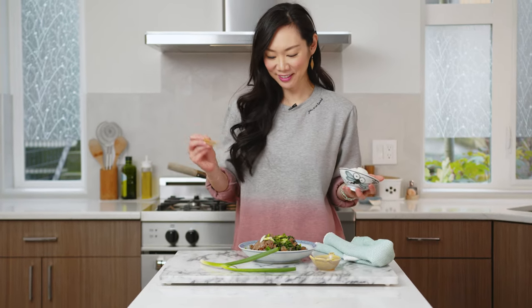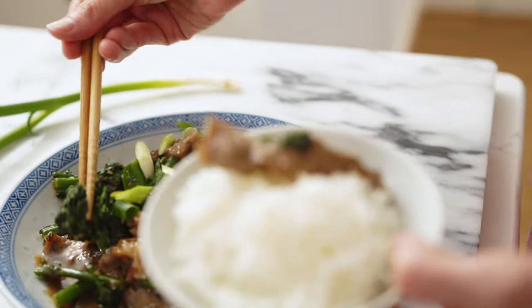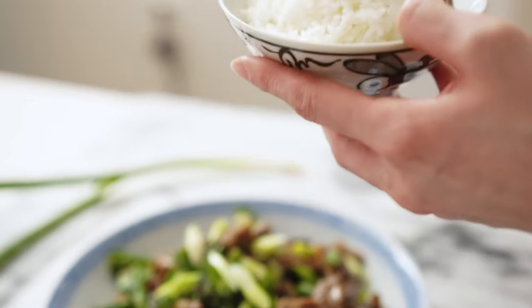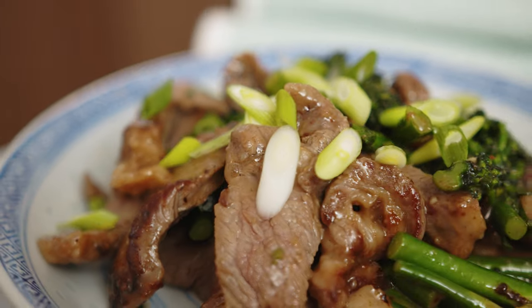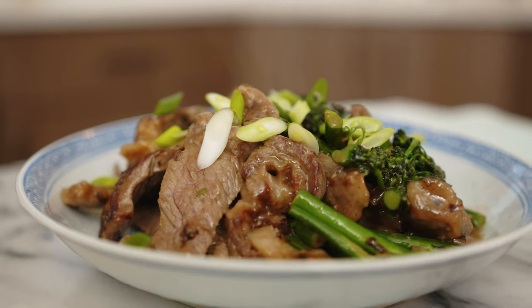So let's go ahead and dig in. I'm going to get a little bit of broccoli and a nice slice of beef. Wow. The beef was so tender and the flavors of the sauce and the broccolini — it was just really, really perfect. I highly recommend you try this recipe guys. Once you make this, you guys will be going to the store and grabbing steak and broccolini, because this meal will just be so great to have in your weeknight recipe rotation.